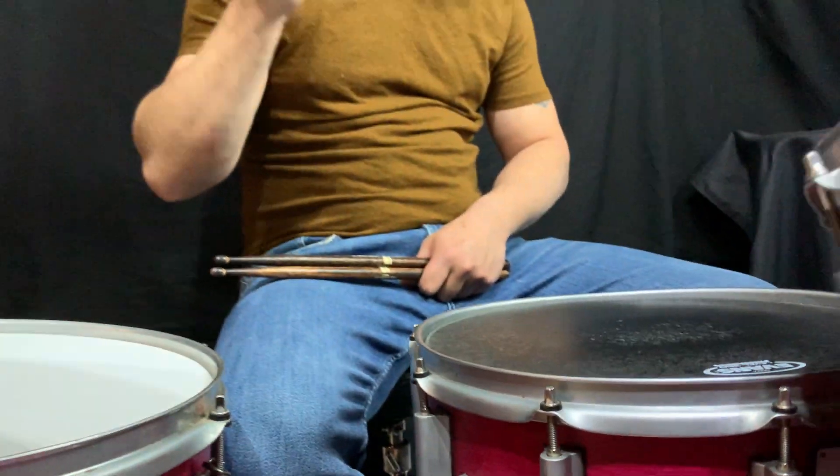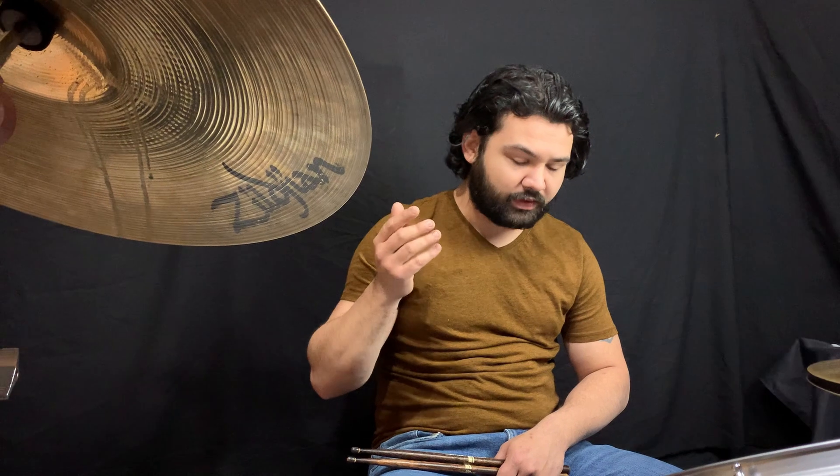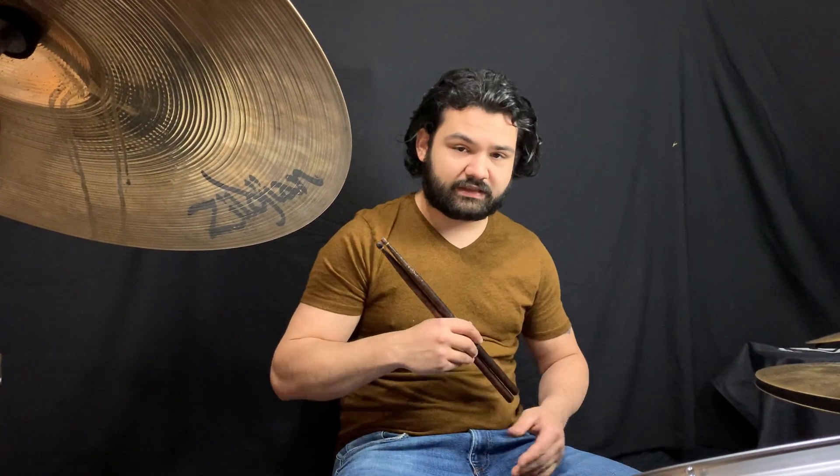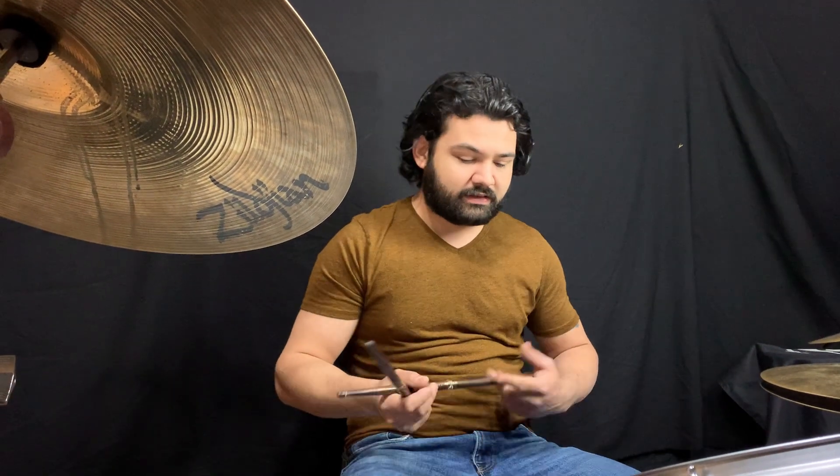This is the Evans Onyx on a Drumcraft Series 8 snare drum — 10-lug maple shell, 14x5. I'm just going to play a bit for you so you can hear how it sounds right now, and then we're going to switch the heads and I'll tell you all the ins and outs of the Strata. Let's go with that.